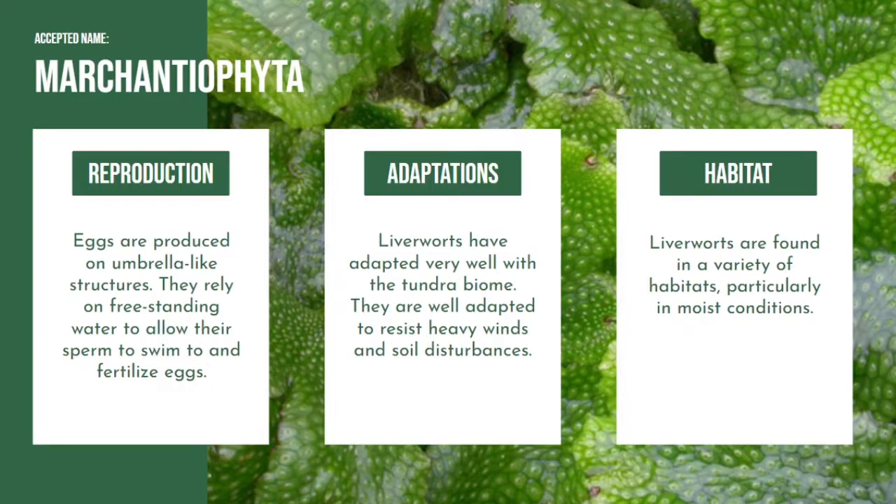Liverworts can be found in moist shaded logs, wetlands, river bottoms, trunks, and many more.